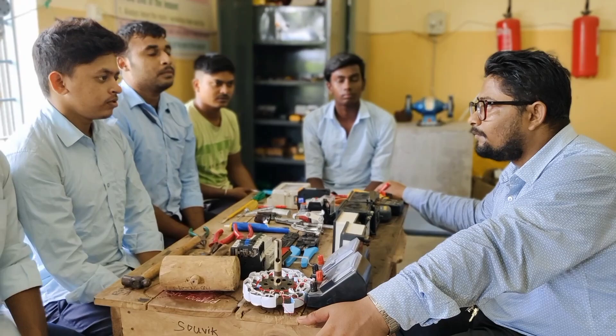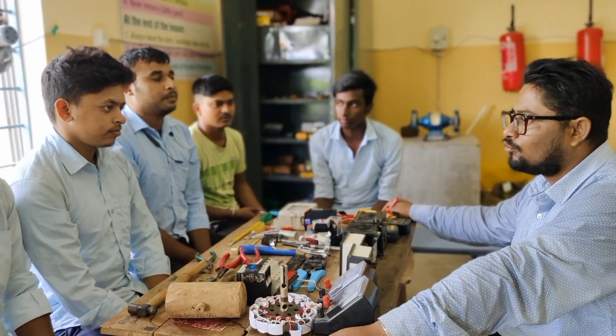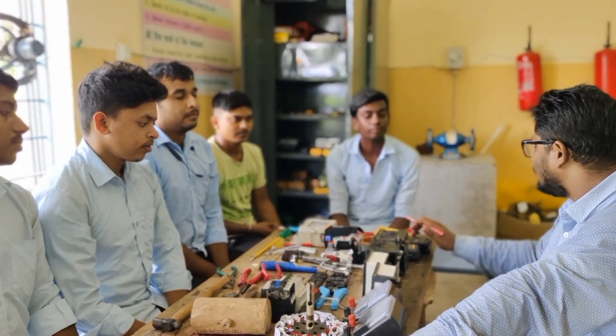A revolution per minute. A single minute was the most accurate. A single minute is the most accurate.